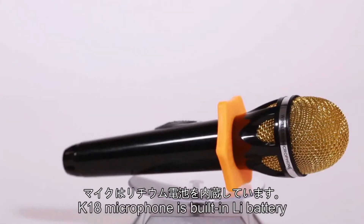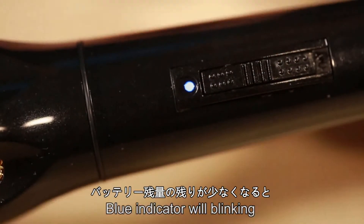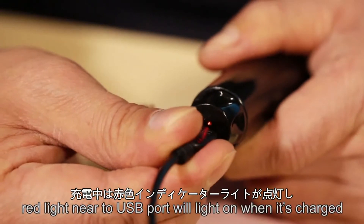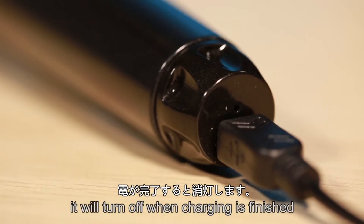The K18 microphone has a built-in lithium battery. The blue indicator will light normally during use. If the lithium battery is low, the blue indicator will blink — please charge it as soon as possible. The red light near the USB port will light on when charging, and it will turn off when charging is finished.